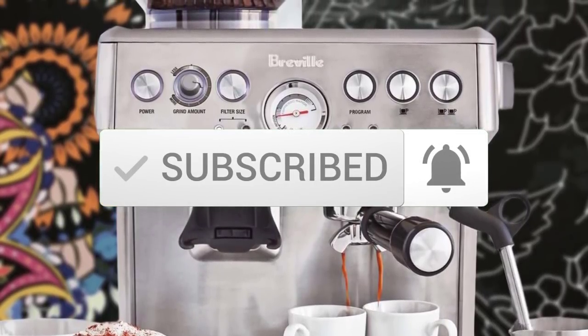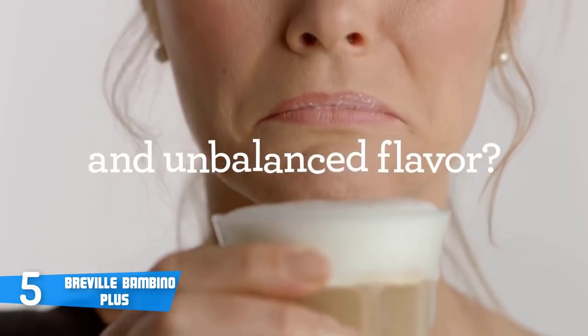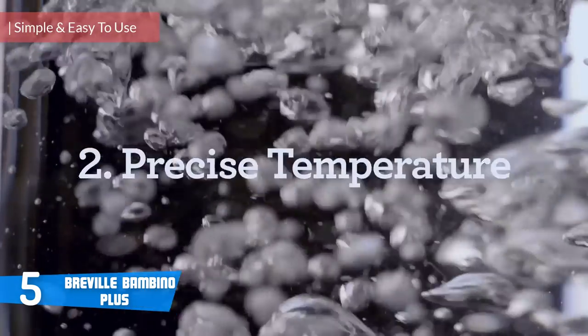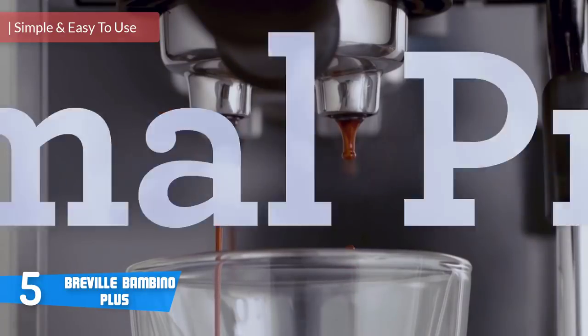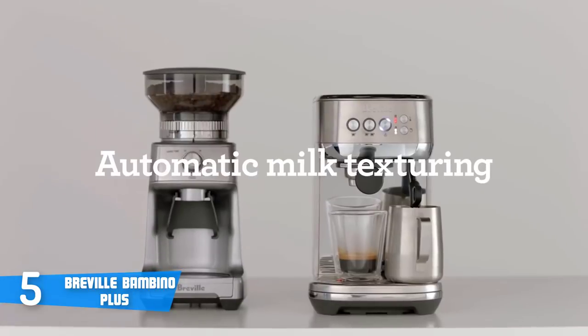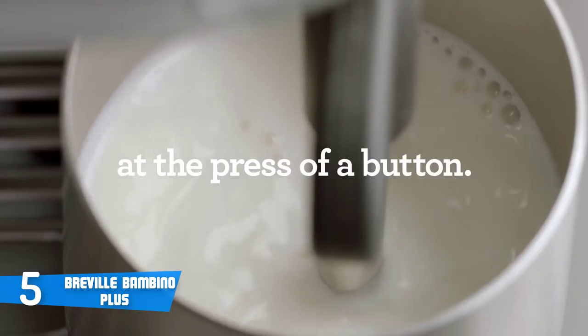So let's get started. At number five it's the Breville Bambino Plus. The Breville Bambino Plus is a simple and easy-to-use espresso machine that packs numerous interesting features and a sturdy, durable build quality that'll ensure long-lasting performance. Design-wise, this unit features a beautiful brushed stainless steel body, and while it has a compact construction,